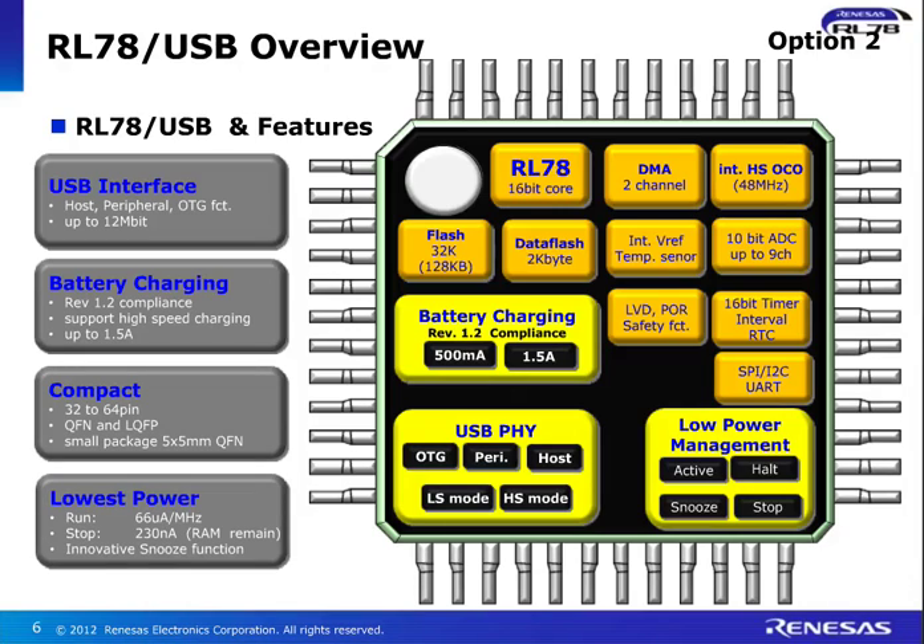This is a truly low-power device — down to 230 nanoamps in stop mode is supported, where the RAM is fully retained. We also have the innovative snooze mode. Looking inside the device, it's an RL78 16-bit core. We have DMA channels, a high-speed oscillator up to 48 megahertz, up to 128K flash options, data flash, internal voltage reference, and temperature sensor. And let's not forget the A2D — up to nine channels of A2D are available.